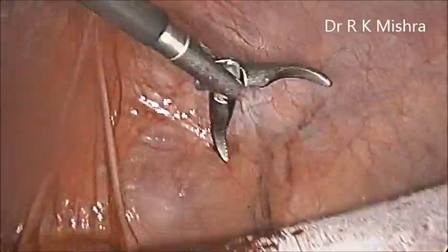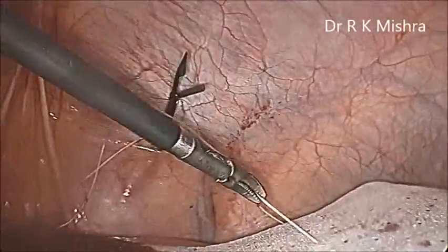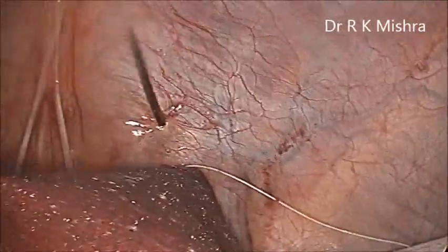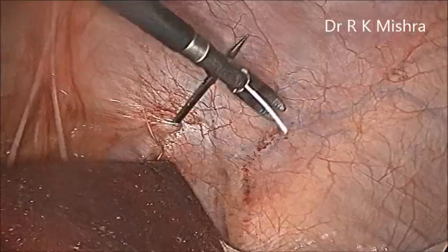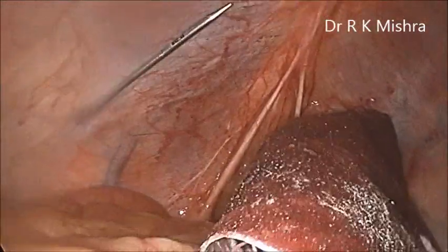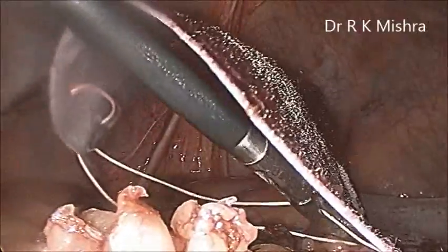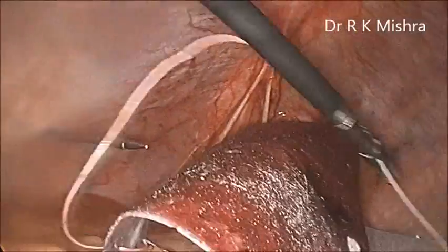Now we are using a suture passer, and every end of the thread will be pulled out one by one through different parietal muscle layers but with the same skin incision. The idea is that it will hold, but the knot will go below the skin — subcutaneous. Here you can see the inferior epigastric vessel is just lateral, so when you are pricking — especially on the lower side — the inferior epigastric vessel should be respected. One Maryland will help you to get each end of the suture one by one. Care should be taken that while pulling, both sutures should not be pulled at the same time, and the pricking should be separate.